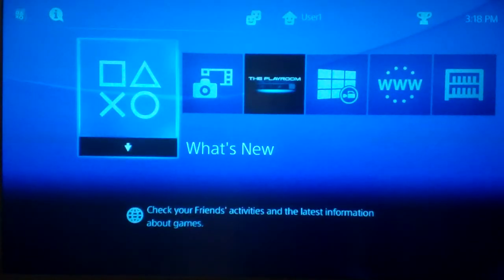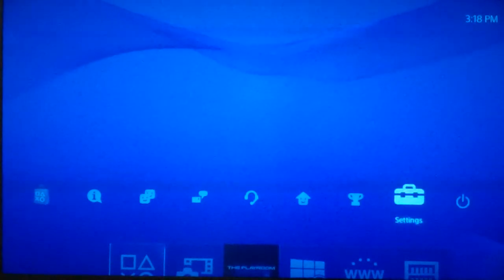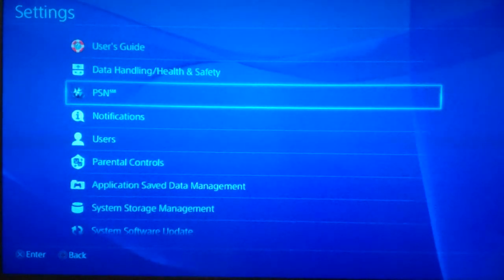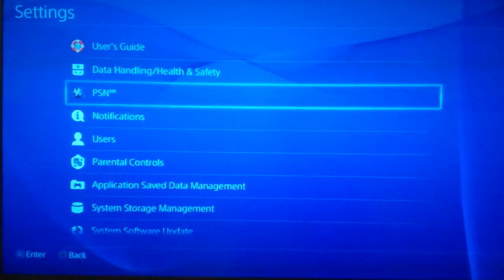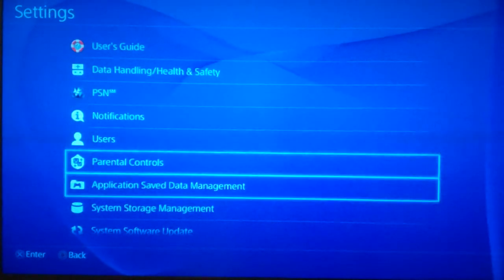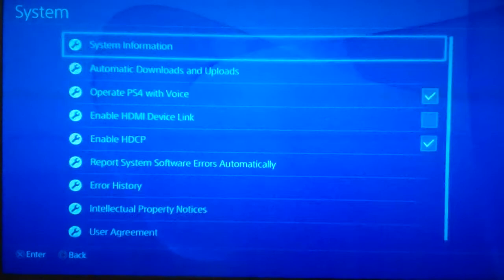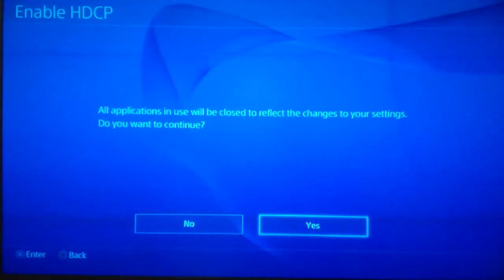Ok folks, so to disable the encryption on the HDMI port on your video, I'm going to walk you through it. Go into your settings — you're only going to find this in the latest update, as of 1.71, the PlayStation firmware. If you update to the latest one, go to Settings, then System. You'll see 'Enable HDCP' — that is the encryption — and you want to take that off.